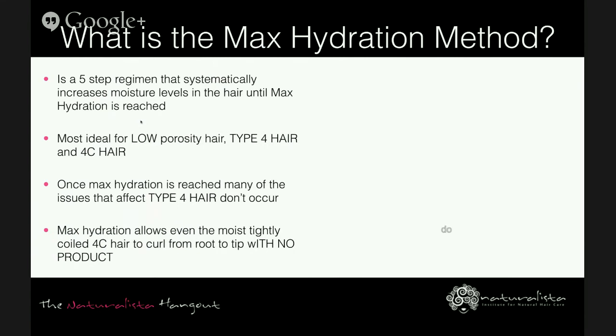Some people might need a little bit more protein. Once maximum hydration is reached, many of the issues that affect type 4 hair — in terms of moisture, styling, knots, and length retention — don't occur. Max hydration allows even the most tightly coiled 4c hair to curl from root to tip with no product.